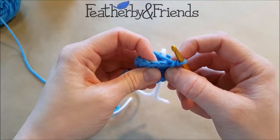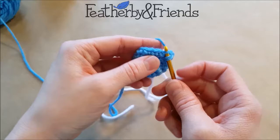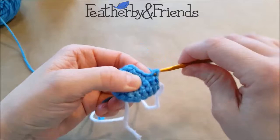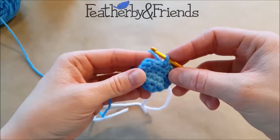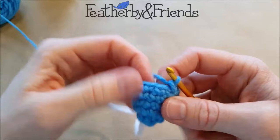So we have our front and back loop of our stitch, and we're going to go right into just the front loop of the first one. Then without yarning over anything, we're just going to twist so we can get just the front loop of the next one as well. Now we yarn over, pull through, and complete our single crochet as usual. And that is an invisible decrease — it makes a little bit less of a mark than the regular single crochet two together, but it works exactly the same.